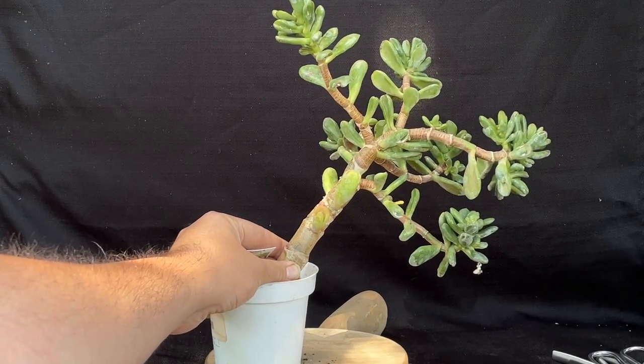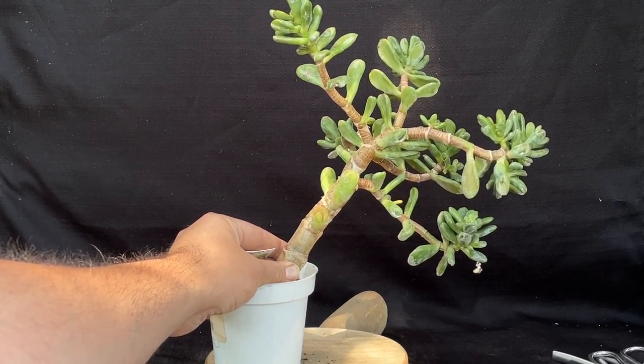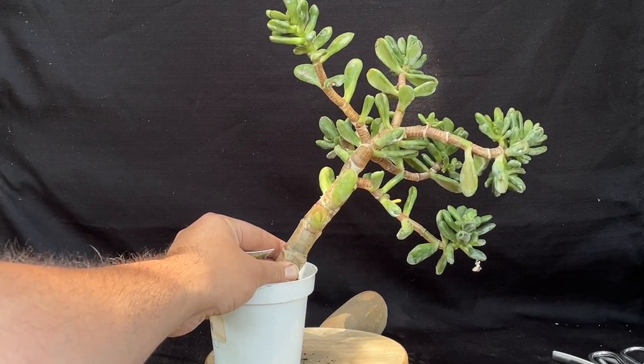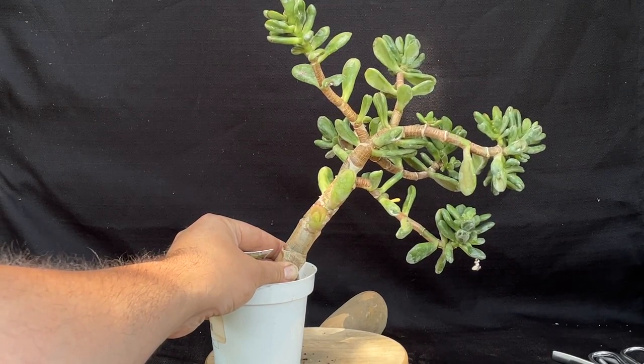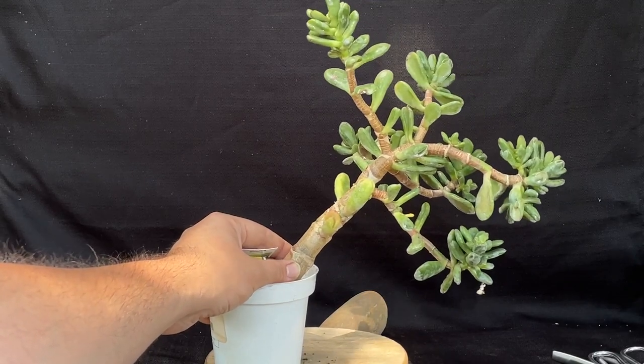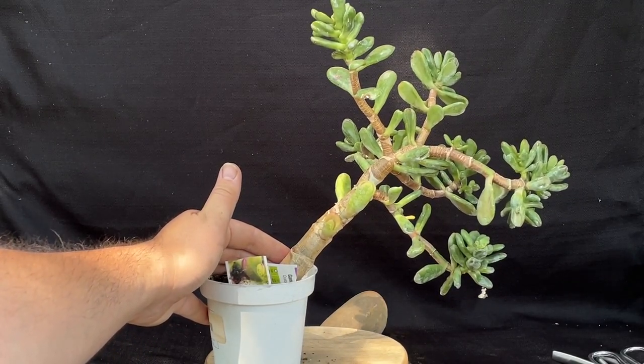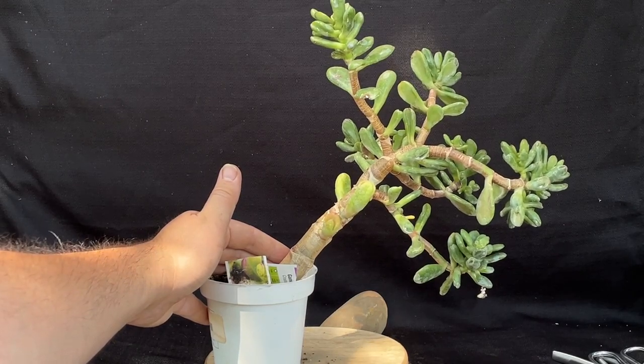We have this Gandalf Crassula Jade that I picked up today from Mosaic Home and Gardens. I picked it up for $5.99, and it is so top-heavy that I cannot even balance it, so I'm going to do a repot on this one and see what we got.